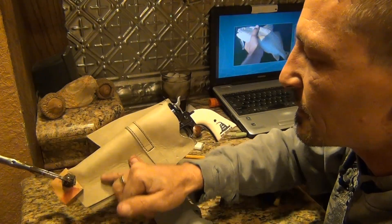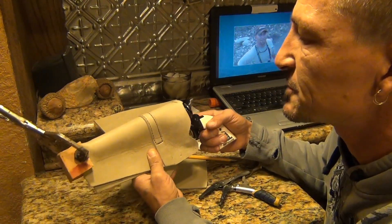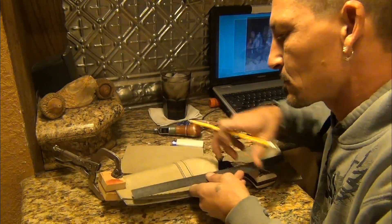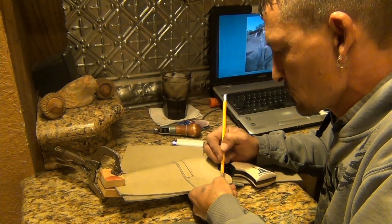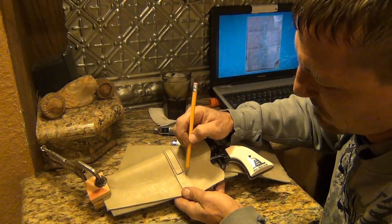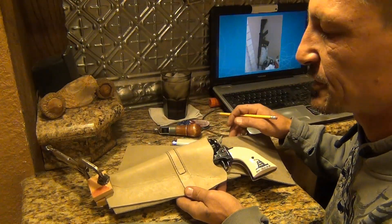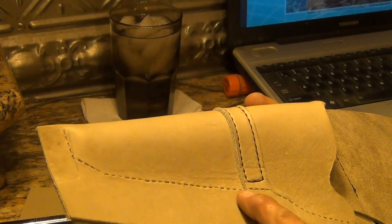I'm going to mark out some lines on here for where I'm going to put my stitches and start popping them to get this project about finished. Something like that — just come along, maybe bring this around — something like that looks better. It's kind of traditional. You see how that's all pounded out now. I'm just going to start on this side and work my way up through.